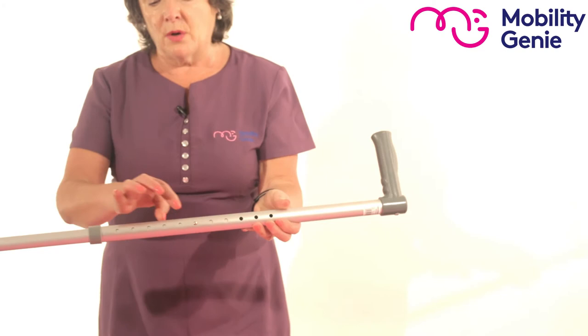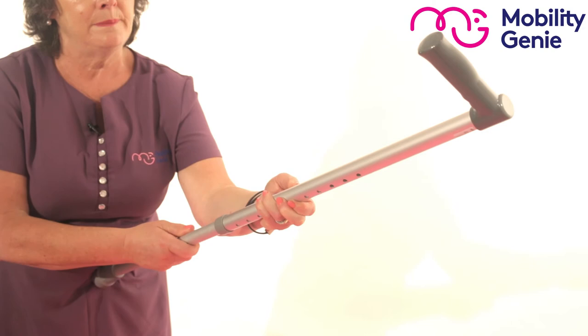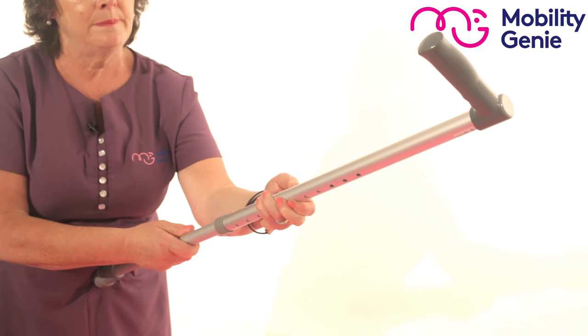So to adjust the walking stick, you look at your button at the front and the button at the back. I find if I hold the stick against me, it gives me more strength to press those two buttons together at the same time, give it a little twist and move it up or down. And then it clicks back into place.